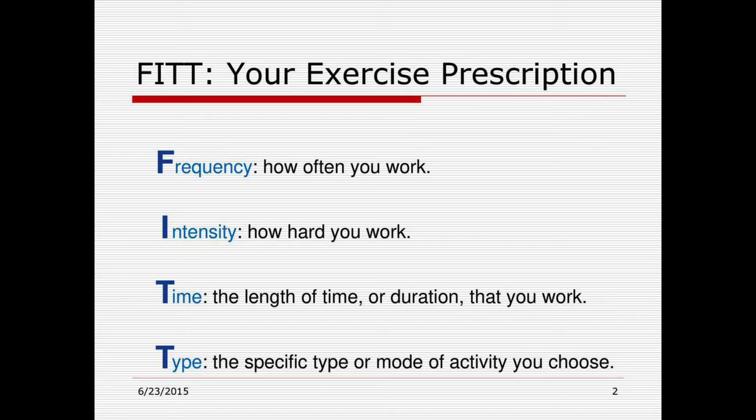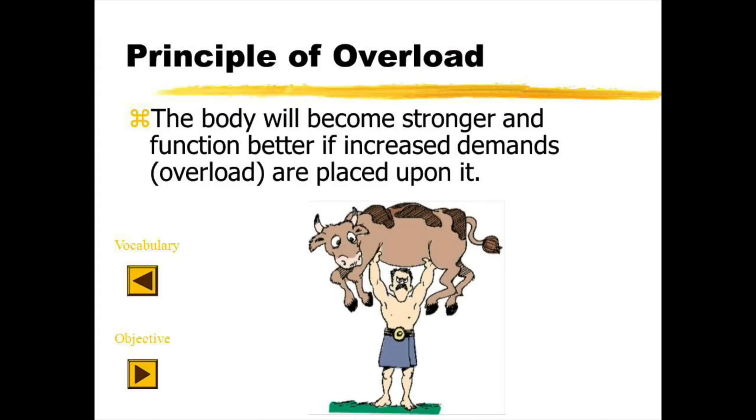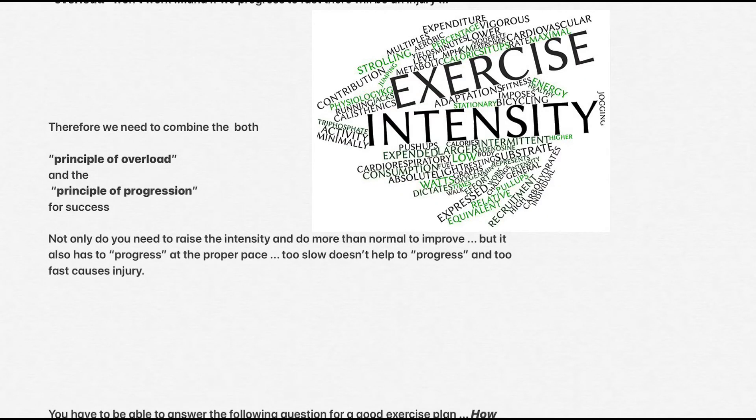The FIT principle will guide the direction of our workout. Here's a quick review so that you don't confuse the principle of overload with the principle of progression. In lesson four, you learned that your fitness levels won't progress unless you raise the level of intensity and do more than you're normally used to — this is the principle of overload. Not to be confused with the principle of progression, which says if we raise the levels too slowly overload won't work, and if we progress too fast there will be an injury. Therefore, we need to combine both the principle of overload and principle of progression for success — not only do we need to raise the intensity and do more than normal to improve, but it also has to progress at the proper pace.